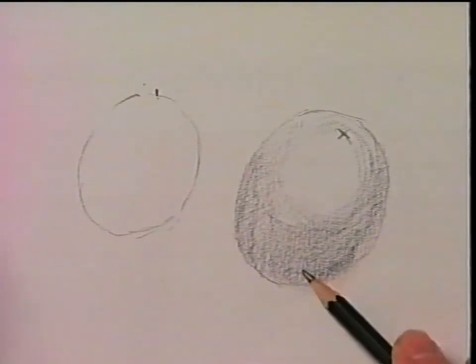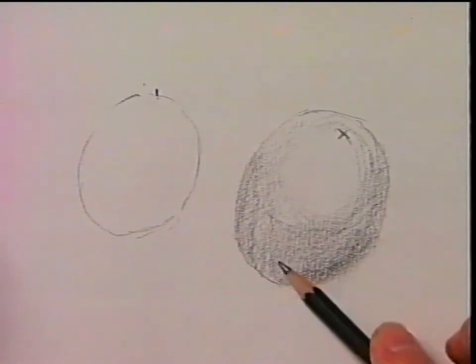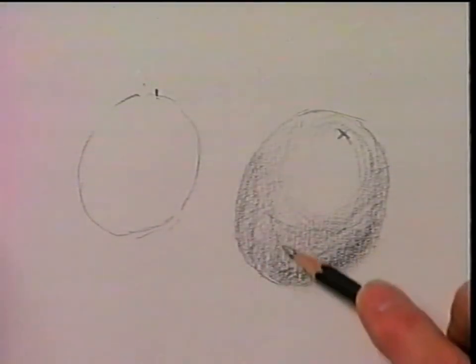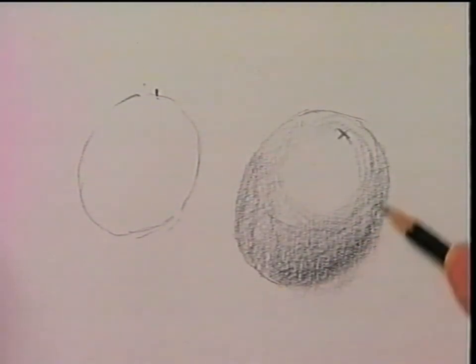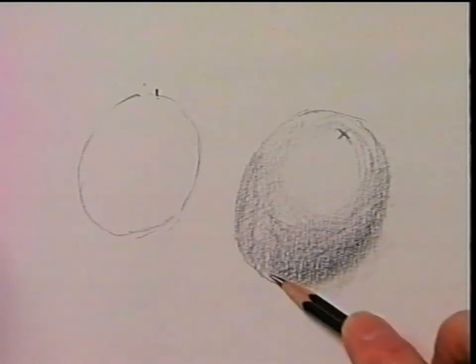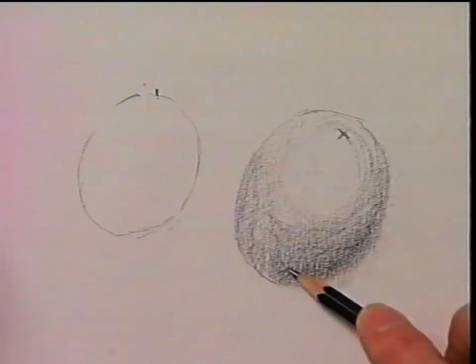I'm going to darken this section right at the bottom here by increasing the pressure, pushing down a little bit harder with my finger on the top edge of that pencil, shading this way. Then going back to the original direction, shading along the length, back around, back up the length here. And by doing so, we're making one side of the orange considerably darker than the other side, giving it a sense of shape.